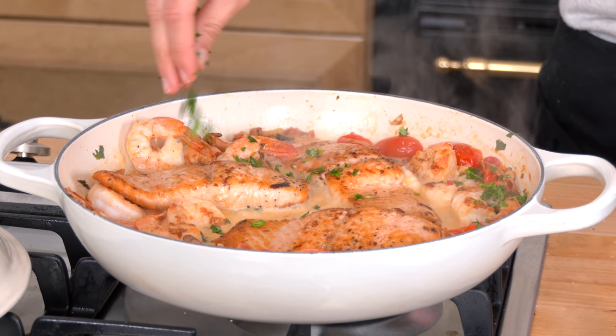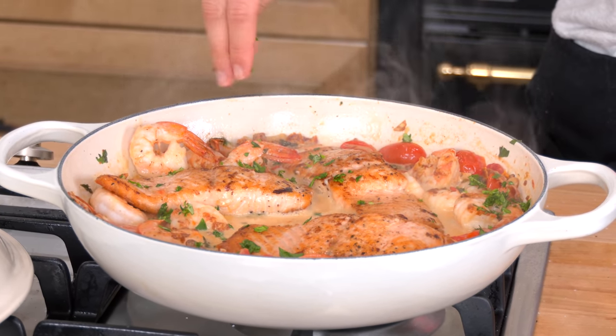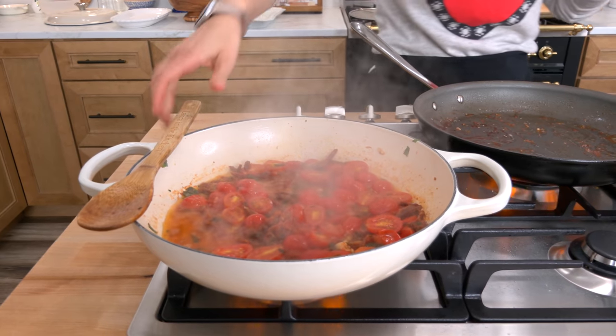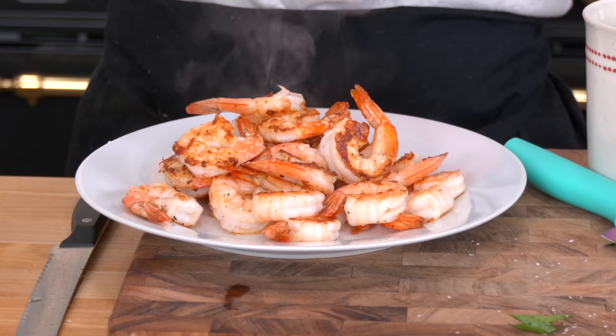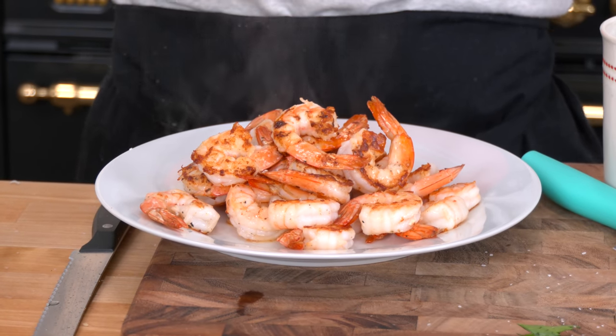I combined two of my favorite sauces into one, and I came out with the most delicious dish. It is so good — savory, creamy, lovely flavored with shrimp and salmon. You're gonna love it.